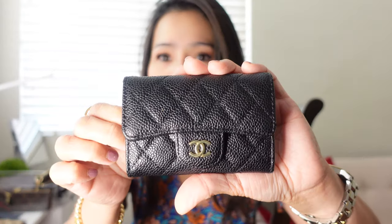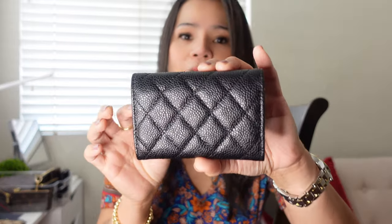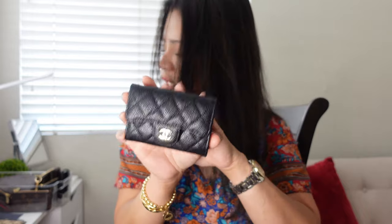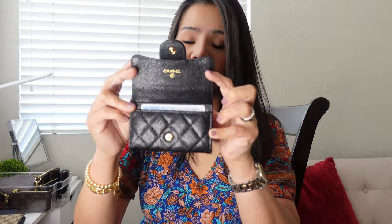This is the Chanel flap card case — that's what they call it. This is in caviar leather, the one with the diamond quilts on it. This is the small version that doesn't have the pocket at the back. It has that maroon color inside. The way I use this one, I usually put like one card in front — usually my ID. This is how it's going to look like with a card there; it's going to show a little bit of it.